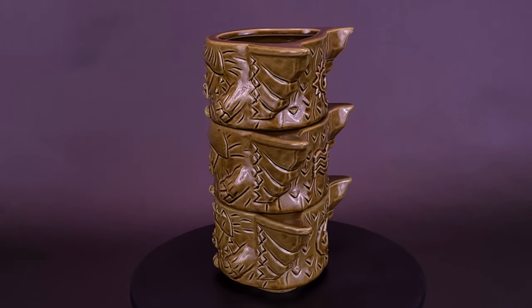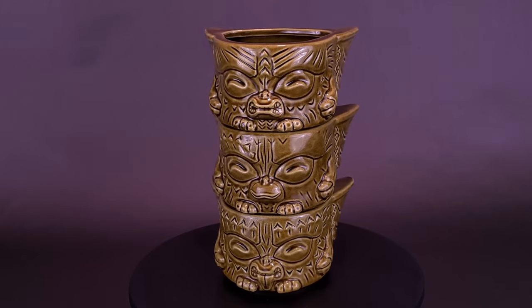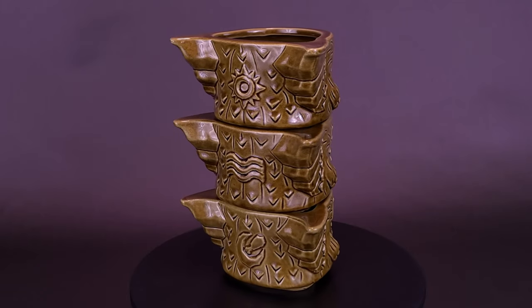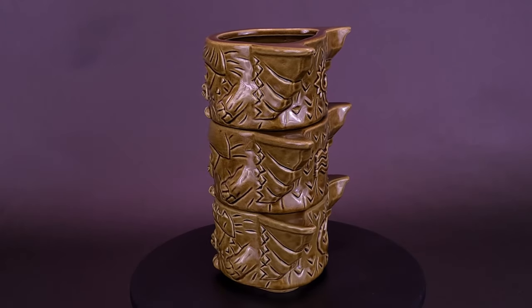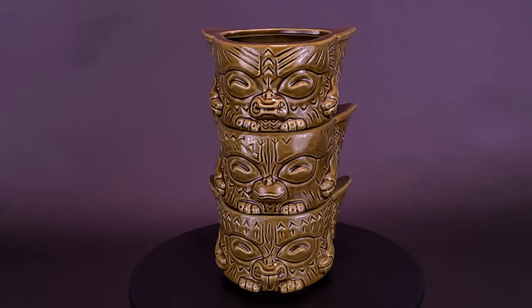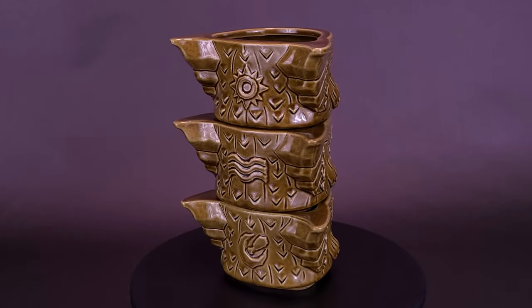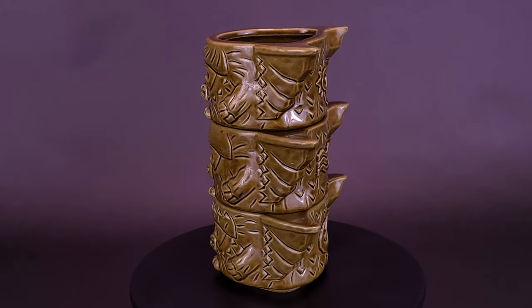This one was also provided by Mondo — the Kaka version, with a couple of other color variations available on their website. The price point for this variant was $70. Unfortunately, it has sold out on their website, but I'll provide the link in the video description if you're a big fan of collecting Tiki mugs or could see yourself going down that rabbit hole. Definitely check out their website for the whole lineup of Tiki mugs that Mondo Tees are producing. Once again, a big thank you to the folks at Mondo for providing this sample. Kaka variant — kind of looks a little like caramel, but Kaka's a lot funnier.